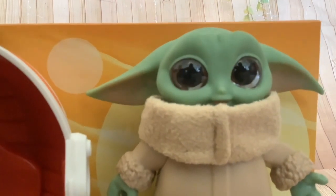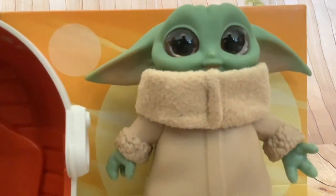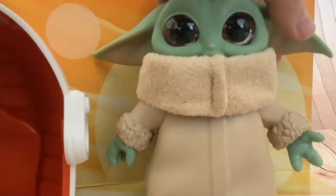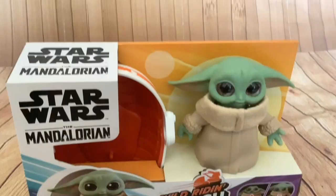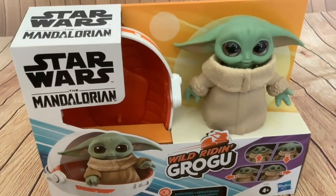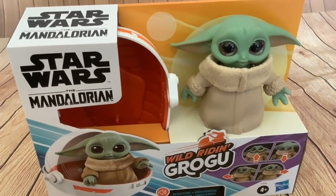His head kind of wobbles freely, and he's not made of soft plastic — it's all hard plastic. He really has such a wobbly head. So without further ado, I'll get this little Grogu out of the box.